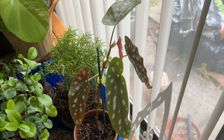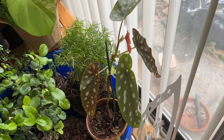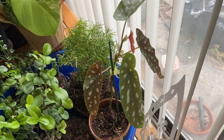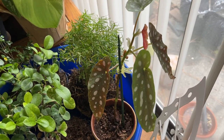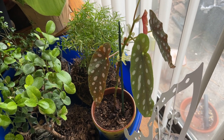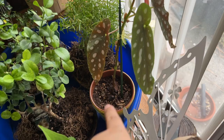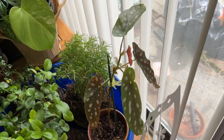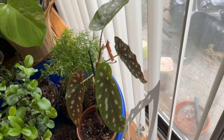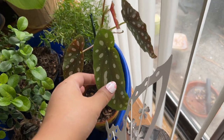Over here is a begonia cutting — a Begonia angel wing, I believe. I gave her a leaf cutting and she ended up rooting it; the mother leaf died but then produced this vine. I think that was about a couple of years ago, so it looks pretty good for just coming from one leaf cutting.